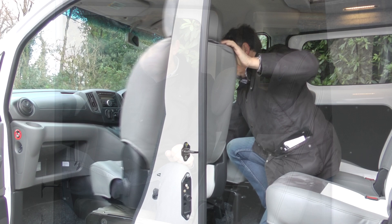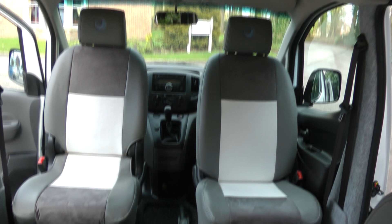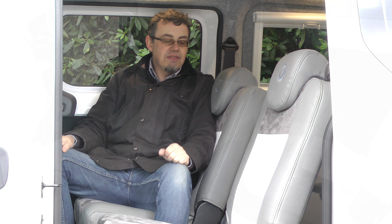When you pull up on a campsite, the front seats just swivel round and you've got a four-seater lounge area — a bit tight for four adults but two adults and two young children will be fine.